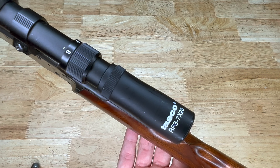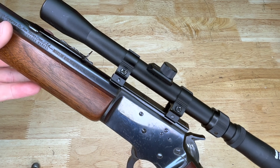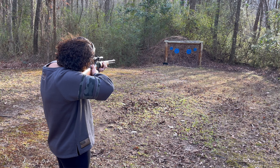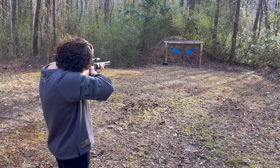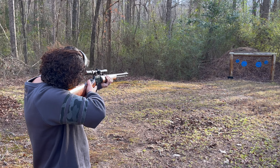Hey everybody, Chris Crust here. Today we're going to talk about some squirrel getters. This is a kind of video that a lot of y'all are probably seeing folks do — it was started by CW Longshot, so I will link to his channel down below. But anyways, let's get to talking about it.